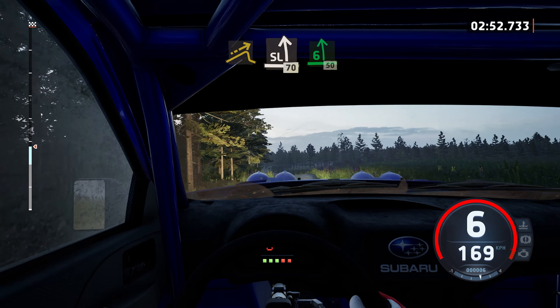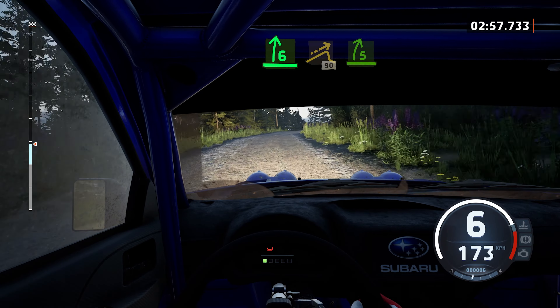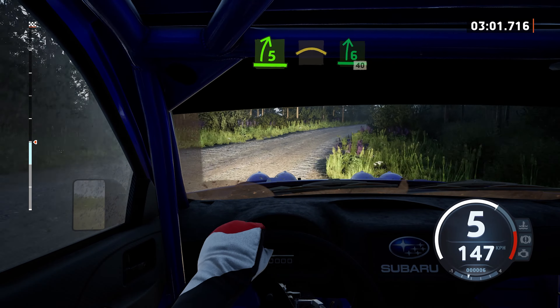6 left, tightens, 50. 6 right, tightens. Into right of the jump, 90. 5 right, opens, and crest. Slowing to 6 right, 40. 2, 1 right.